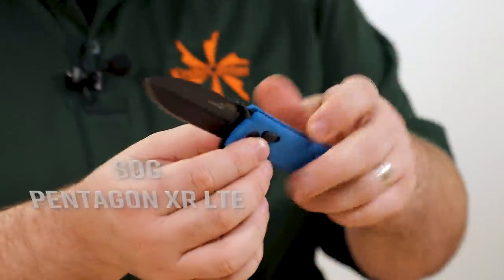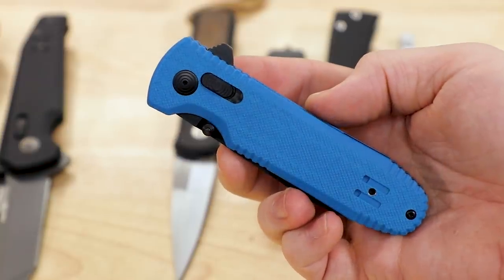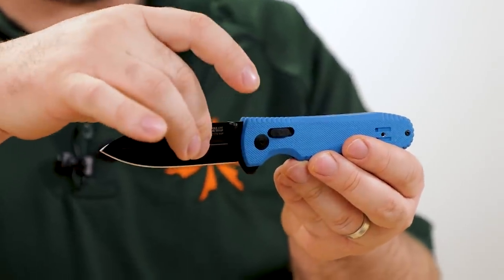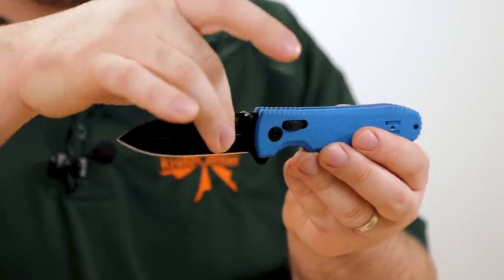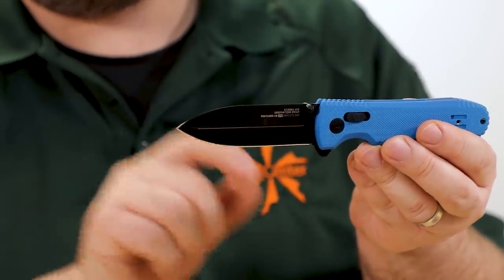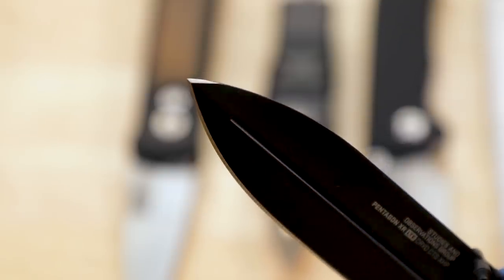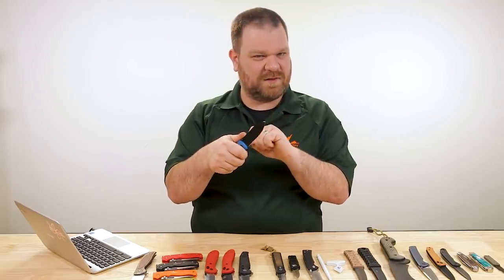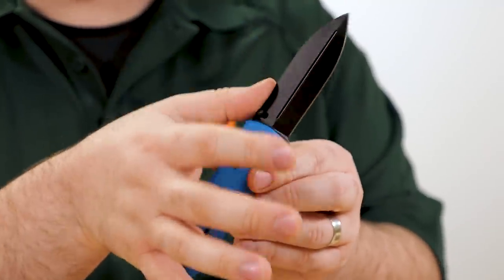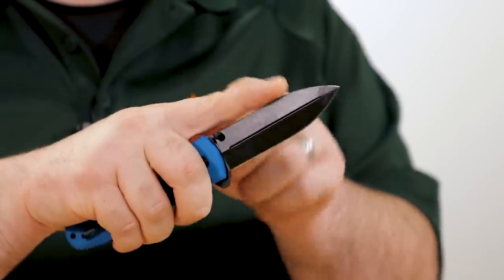Next up is the Pentagon XR LTE — same bullet points as the Vision, but with a slightly bigger 3.6-inch blade, coming in just under $200. XHP steel again, but in addition to having a dagger grind beveled back toward the spine, there's also just a hint of sharpened edge on the rear of the knife at the tip. That will give you a little extra edge on piercing tasks when you need it, though personally I'd prefer to keep it without an edge so you can index your fingers on the spine for detail work.